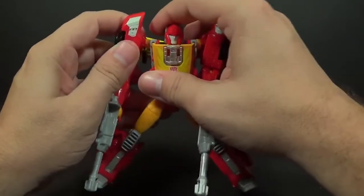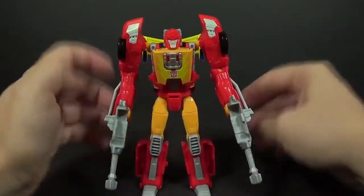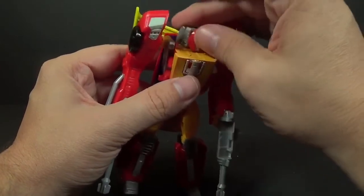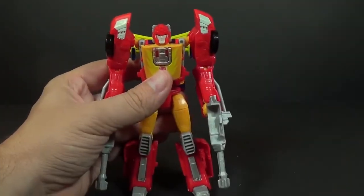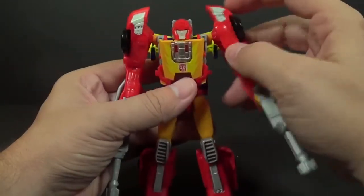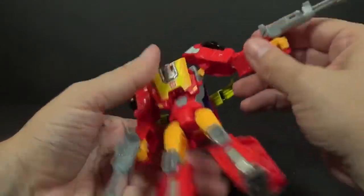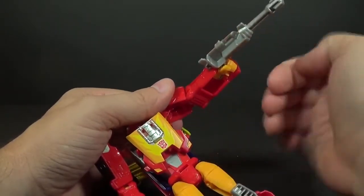For articulation — the ball joints for his legs are really weak, so be careful. The head is on a ball joint for the Titan Master, so you get some left and right and some up and down, though it's hindered by the feet. The arms are on a ball joint — you can go forward, you can go back, though it's a little hindered by the spoiler. You can go up about that far, and the rest uses a transformation joint. Just above the elbow you have your twist, then you have the elbow joint itself, and nothing at the wrist. The waist you can turn left and right.